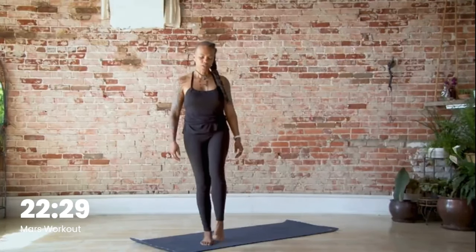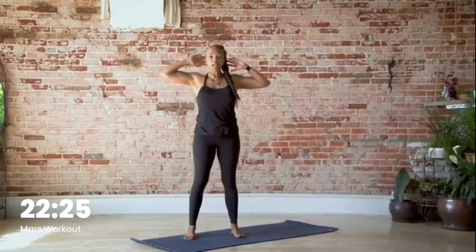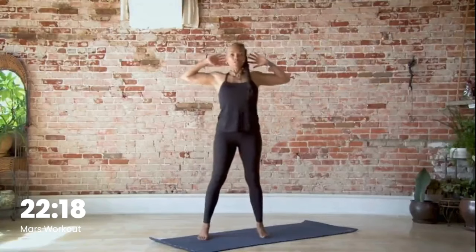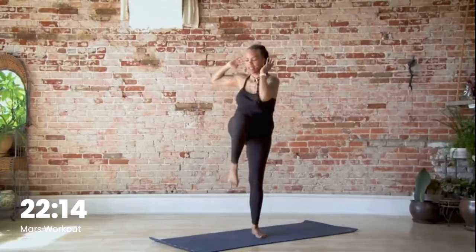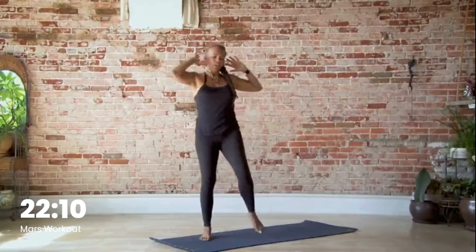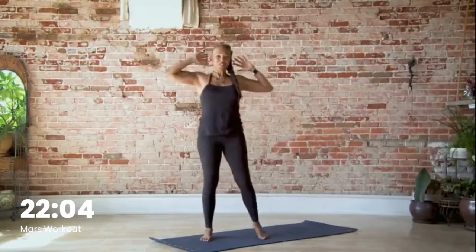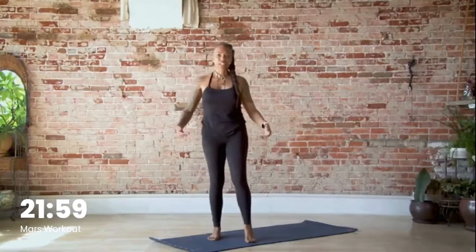Let's start to build up our heart rate just a little bit. Bring your hands behind your ears, separate your feet — it's just going to be elbows to knees. Reach up, touch, down, touch, down. Pull the belly button all the way in. Make sure your elbows are open nice and wide. Breathe in and out. We're here for five, four, three, two, and one. Go ahead and shake out the arms and legs.